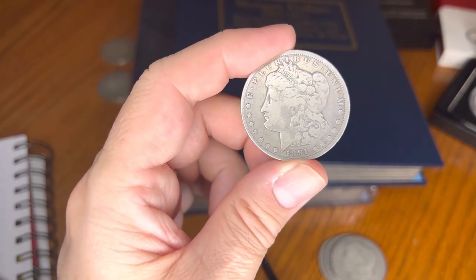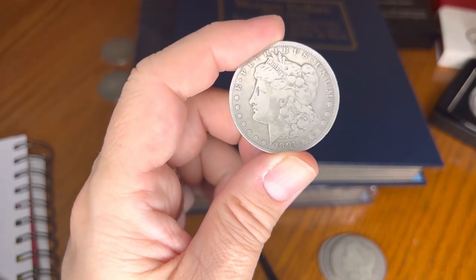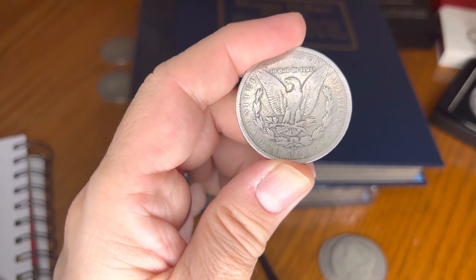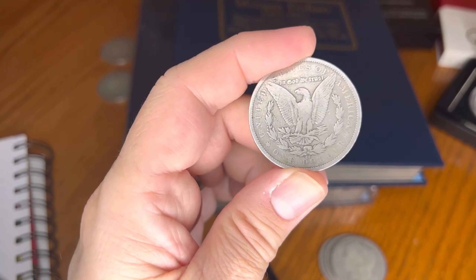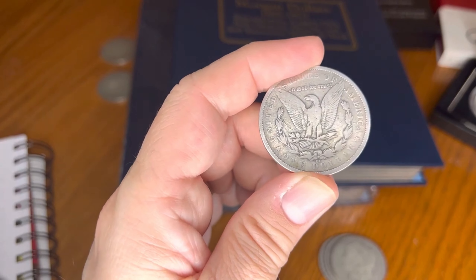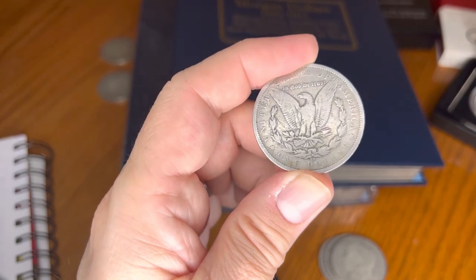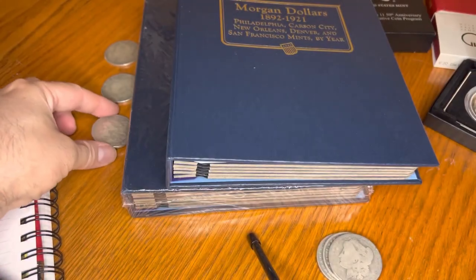They are easily available in all grades though. Auction record at Mint State 66 Plus: $37,600 on February 4th, 2016 — it's been some time since this really went up in value at the top level. Auction range at Mint State 64: $1,500 to $2,760 — quite a bit of movement there at the Mint State 64 level.